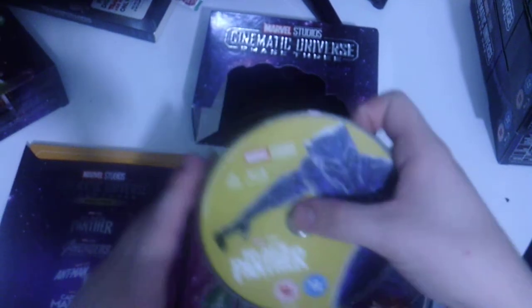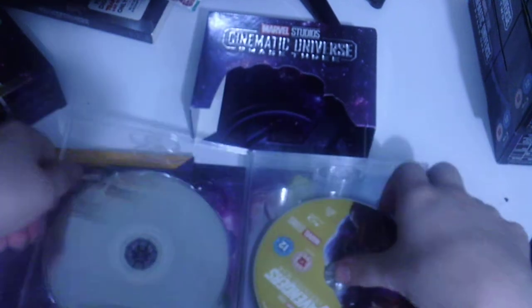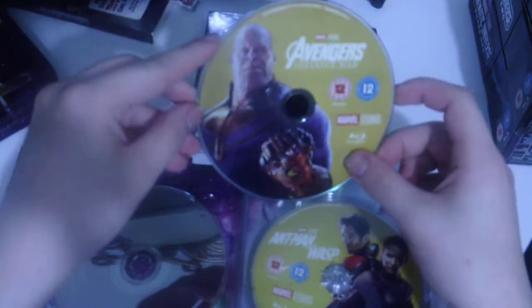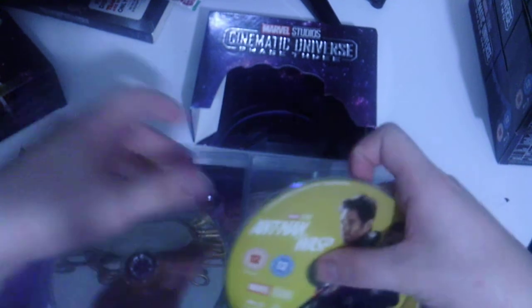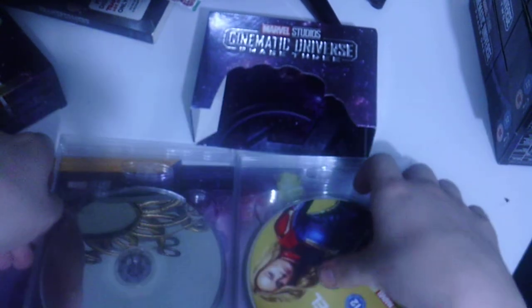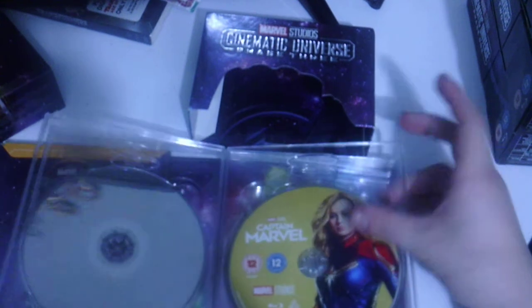Looking at the discs, we get Black Panther, then Avengers Infinity War, then Ant-Man and the Wasp — multiple discs for that one — and then Captain Marvel. I haven't seen Captain Marvel yet so this will be my first time. I also haven't seen Black Panther. I've seen Avengers Infinity War but didn't love it, mostly because I hadn't seen the movies leading up to it. I have seen and loved Ant-Man and the Wasp.